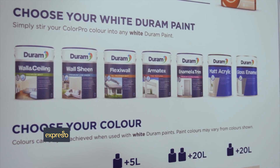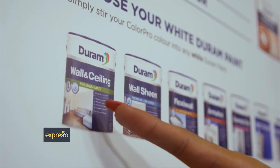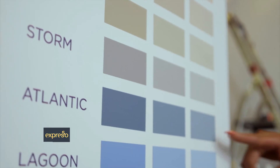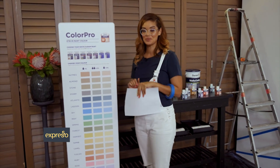First I have to choose my paint. I prefer a matte finish on my walls, that's why I'm going with Durham's Wall and Ceiling Premium Matte Paint. For the feature wall I'll be using Storm, Atlantic, and Ruby in their darkest shades, and I'll leave a white section too.